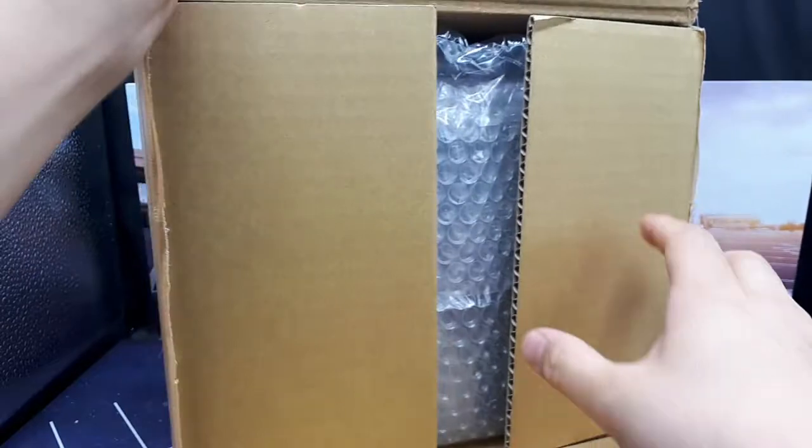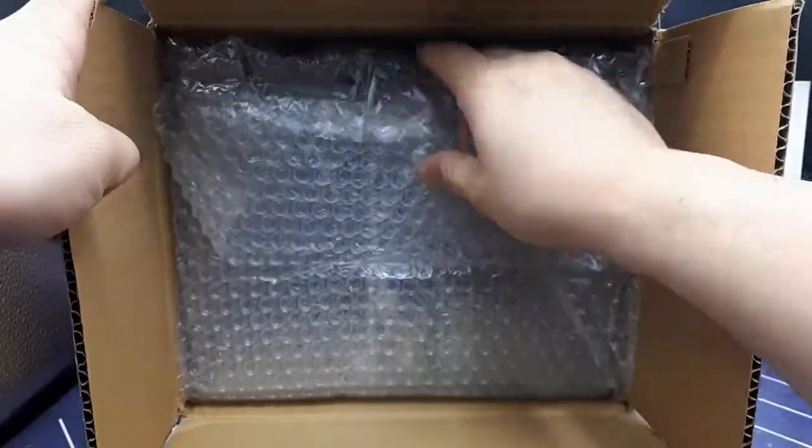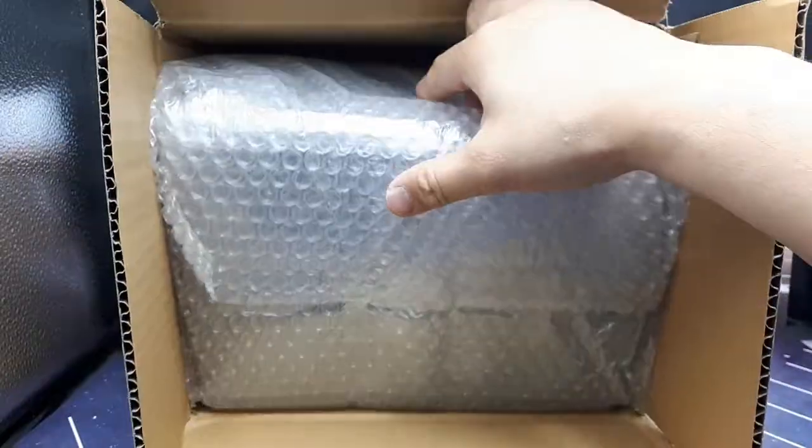Packed well. We've got bubble wrap — more bubble wrap. Yeah, this guy knows what he's doing. I would trust this seller; he knows how to pack things properly.